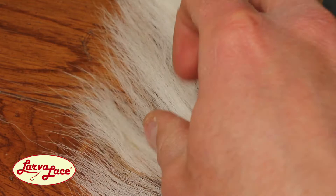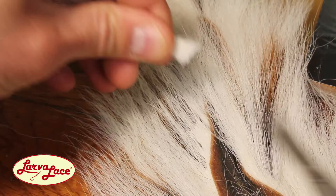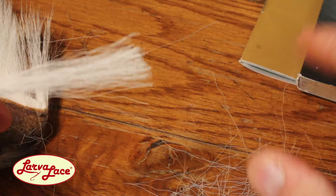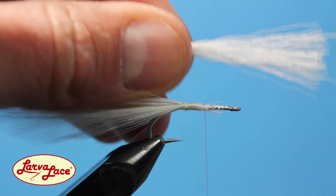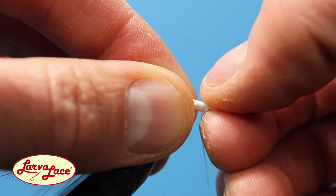Next, grab a high-quality bucktail and snip a small cluster of fur from the hide. I prefer the KISS method when tying patterns just like this — keep it simple and sparse. Grasp the tips of the bucktail and weed out any short stray hairs with your other hand. Do the same while grasping the butt ends before bringing it to the hook for measurement. These fibers should be the same length as the tail, tied in over the excess wraps of the hackle feathers near the three-quarter point of the hook.